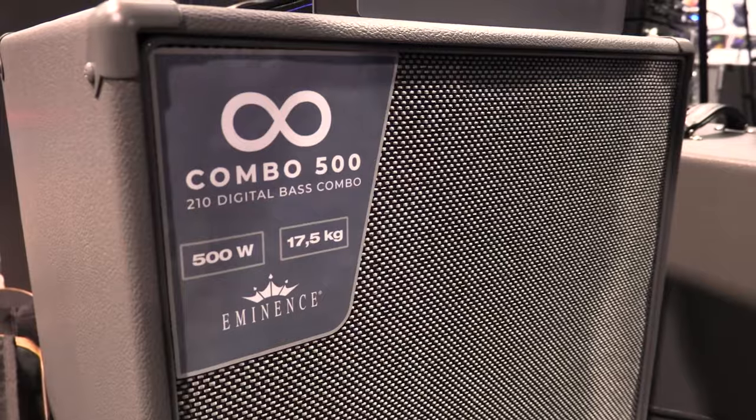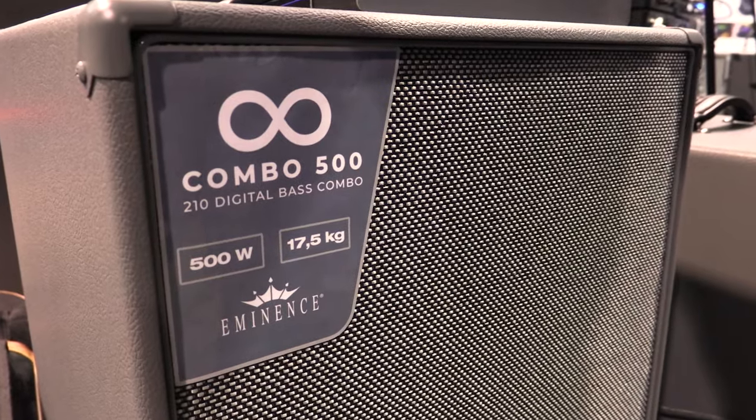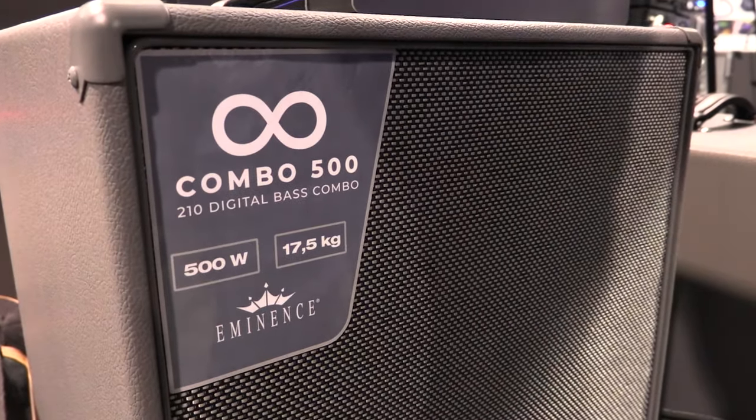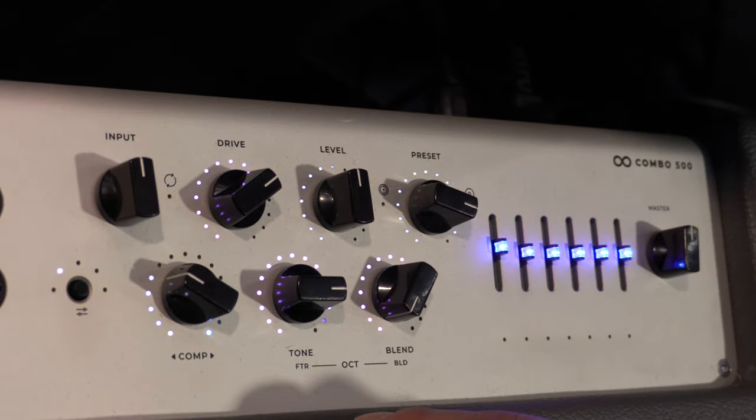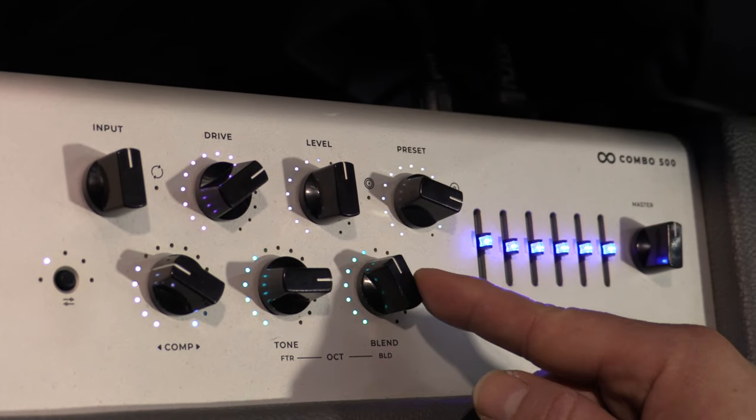What Chris is going to play is the new digital combo. He's going to play through the 210, and that 210 packs a lot of DSP blocks. We have three distortions: we have the Alpha Omega, we have the V3K, and we have the Vintage Micro Tubes. On top of that, there's a compressor that you can select whether to put at the beginning or at the end of the signal.